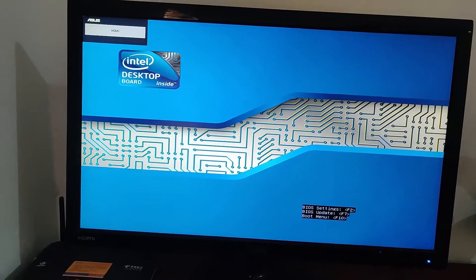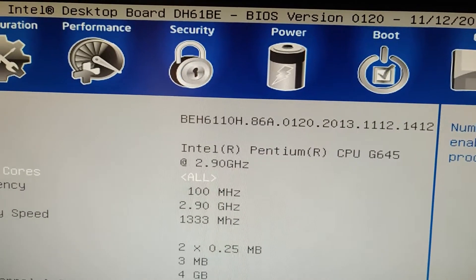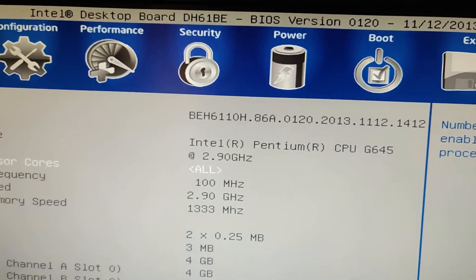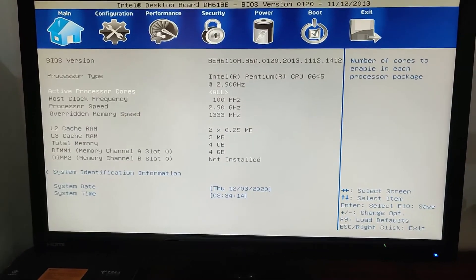Finally, press F2. BIOS successfully updated to the latest version: 1-20-2013. Thanks for watching — don't forget to subscribe to our channel.